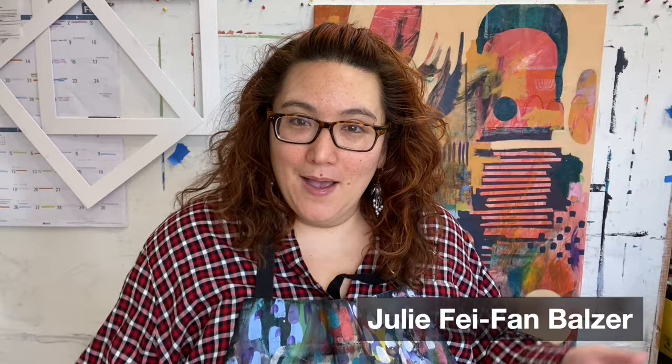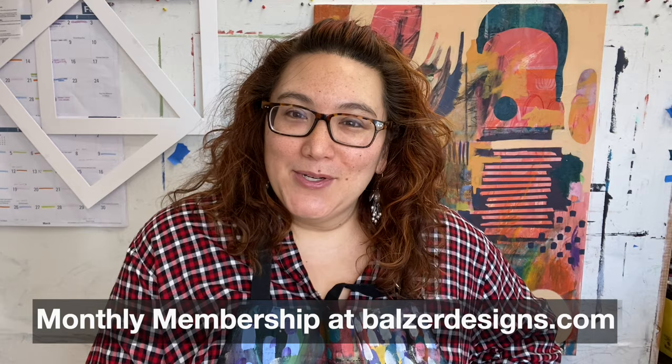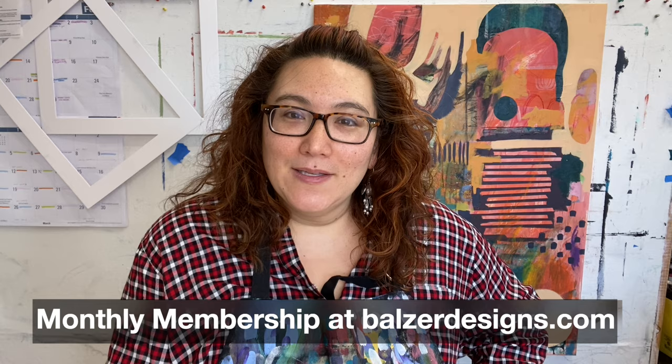Yesterday my husband picked up our son at preschool and when my husband was taking in the trash cans, our son came into the house and started yelling for me. I said I'm up in the studio and he came up — surprise visit. I was in the middle of recording a time-lapse video for my members over at my membership site at balzerdesigns.com, and the camera was on, so it caught the two of us making some art.